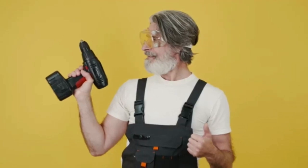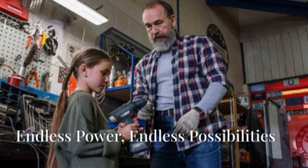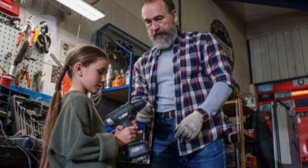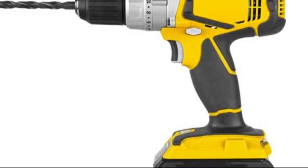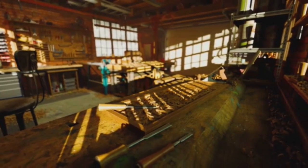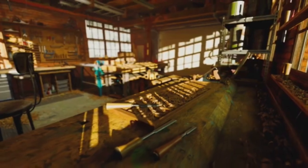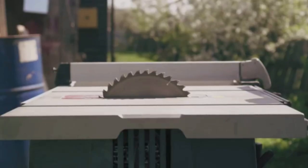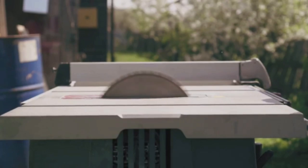With this adapter you're always ready to tackle any job, big or small. We're talking unlimited runtime here, folks — you can drill all day long without stopping. Build that deck, hang those shelves, assemble that furniture. The possibilities are endless. And the best part? You don't have to sacrifice any of the performance you expect from your Ryobi tools — the corded adapter delivers consistent power so you can tackle even the toughest materials with ease.